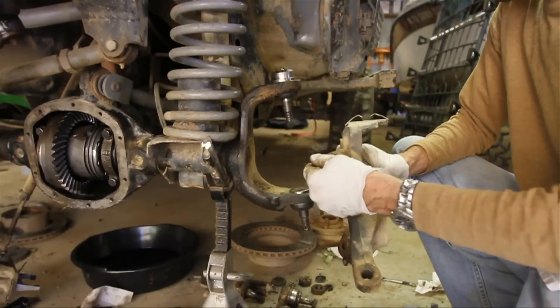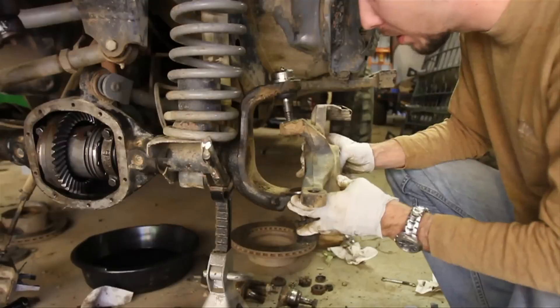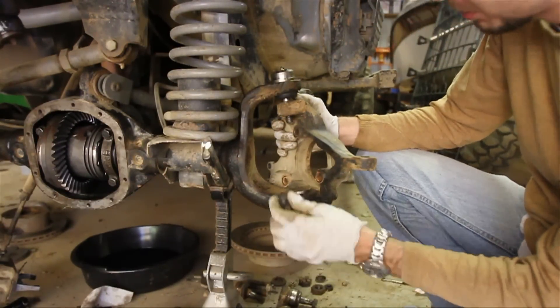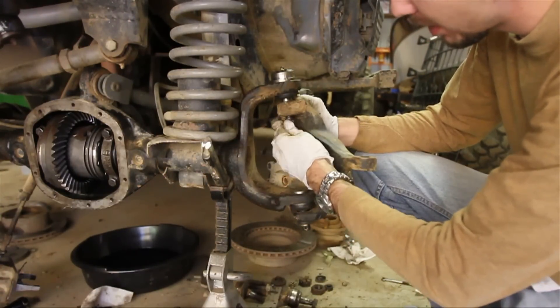Make sure you clean it off a little bit first and make sure everything looks smooth. Now, since this one has the preload spacer on the bottom, we're going to do this one first — the top one.